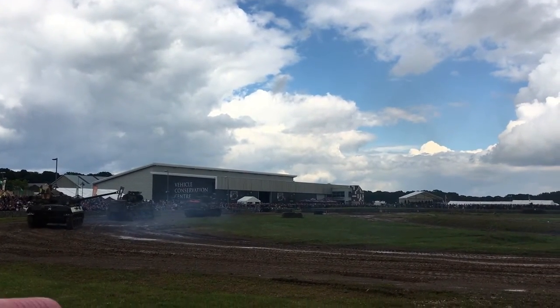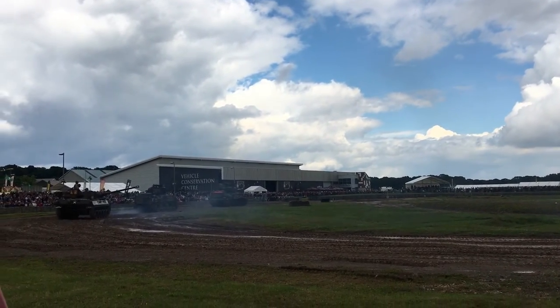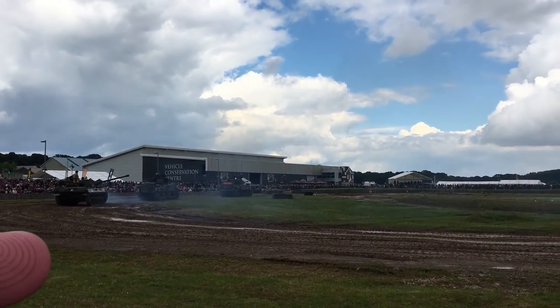With the M3 Stuart tank — that's the sandy-coloured tank — that's in British markings, because it was the British that first used some of this American equipment.